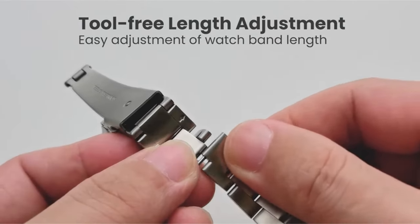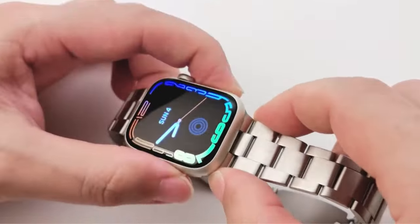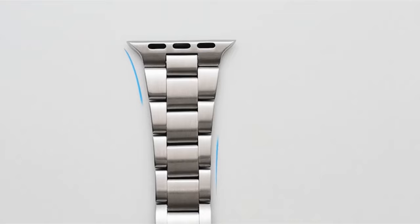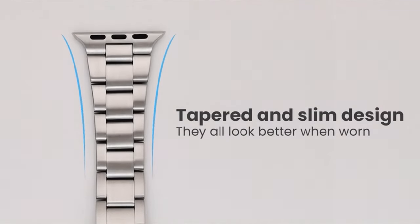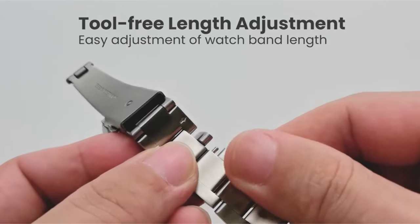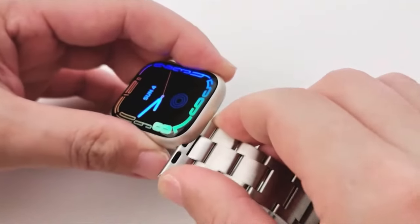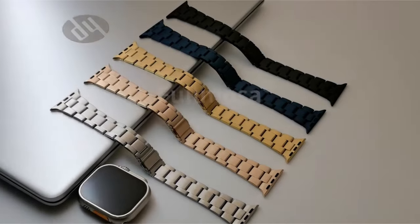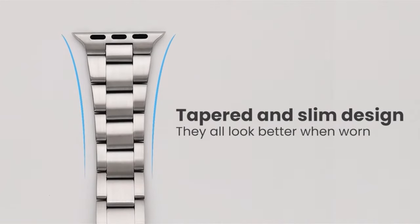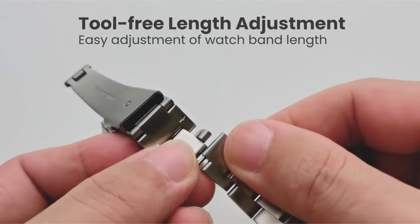With integrated connectors to prevent unintentional falls and adapters made for perfect compatibility with Apple Watches, security is given top priority. Additional security is provided by the deployant clasp with a fold-over push-button design. This compact band is designed for both men and women, guaranteeing a comfortable fit. Every purchase includes a TPU case, an iWatch-compatible band, a product handbook, and a quality control card.